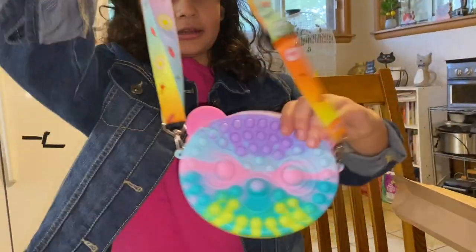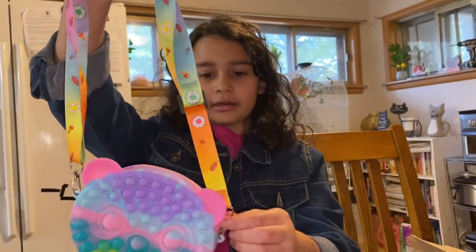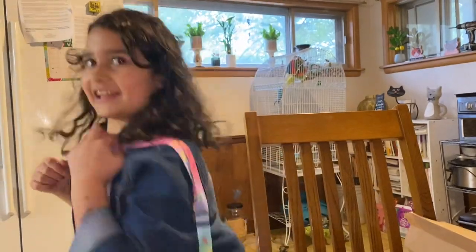It has a little handle — it was inside at first but I took it off and hung it on. Now I can go out looking like this with it.